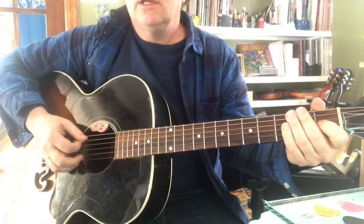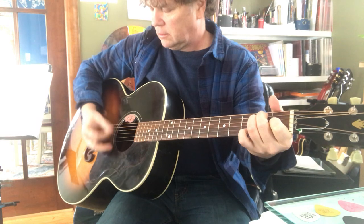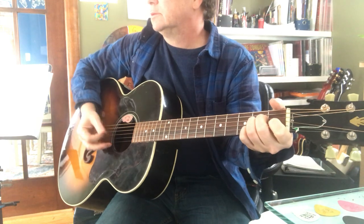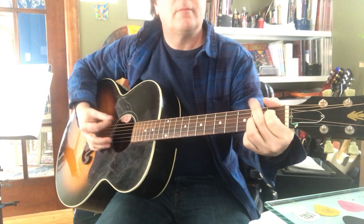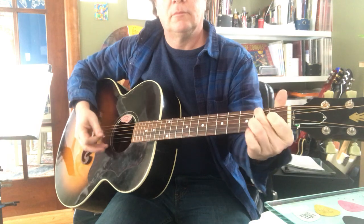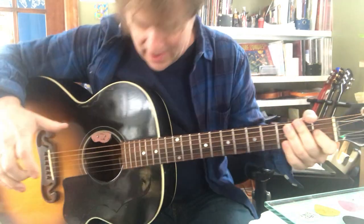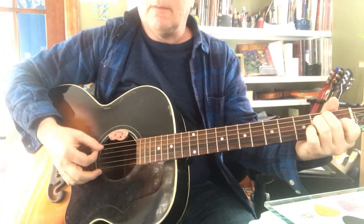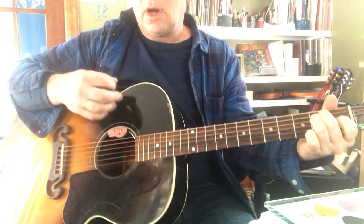I'm singing at the same time. Something like that - I don't really get too uptight about it, but you do have to keep it straight. I'm going: bass, down, up - alternate bass, down, up. My E.